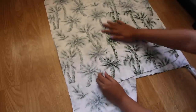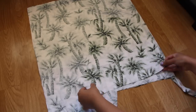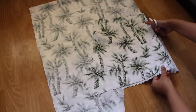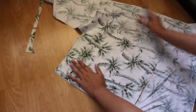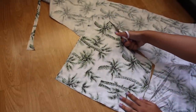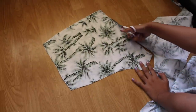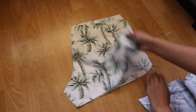For the back pieces, I follow the same steps as earlier, but here I use one of the front pieces to cut around. These are your back pieces.